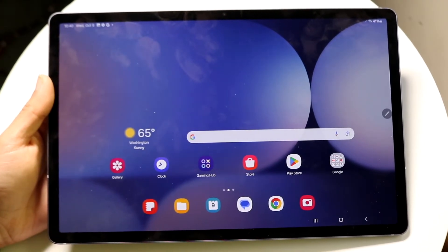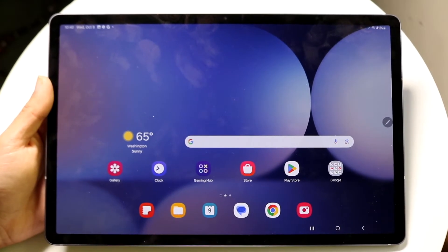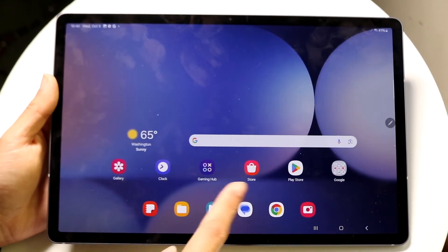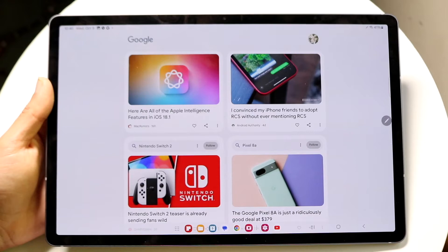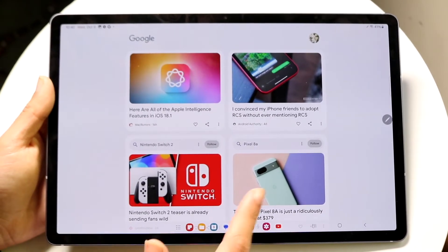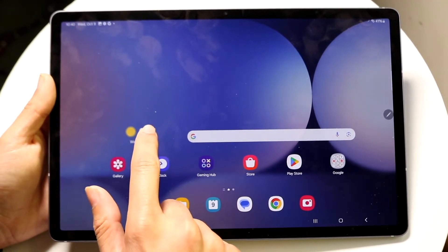From the lock screen, swipe up to get to your home screen. You can swipe sideways to access different pages — the dock always stays the same. On the far left you'll find your Google News page, where you'll see news associated with your account.